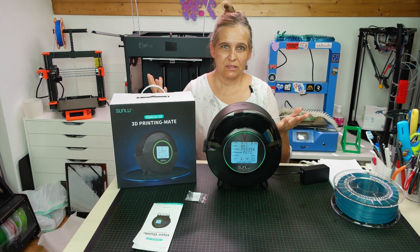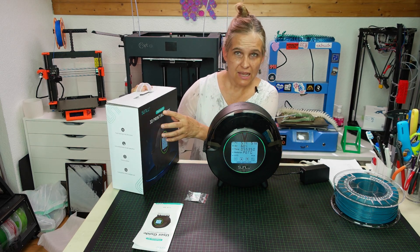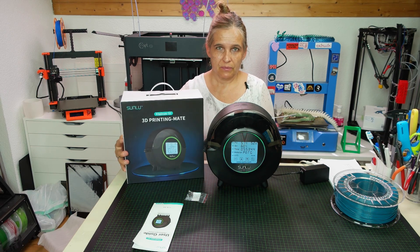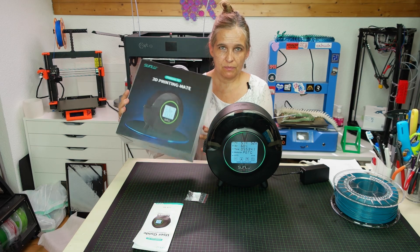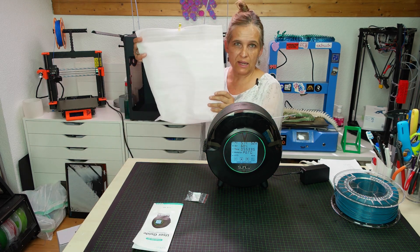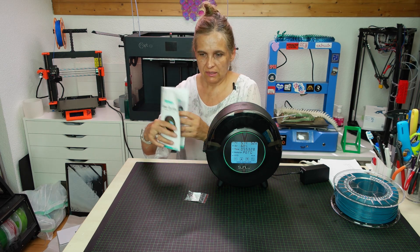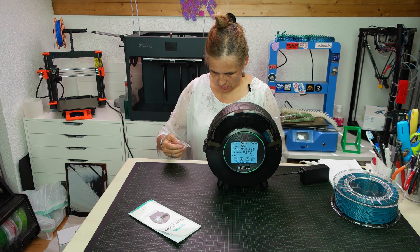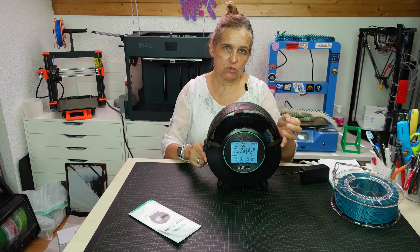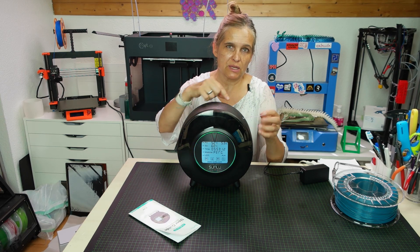In this video I'll be talking about the Sunlu filament dryer S2, the newer version with a big display. The dryer comes in a nice package in a foam bag with a quick start guide. It also comes with some Teflon tubes, and once I inspected the machine I found out that you can guide the filament through and print directly after drying.